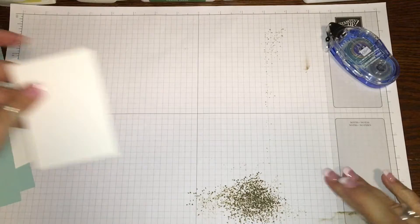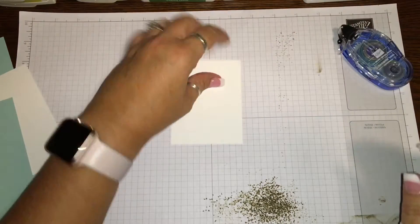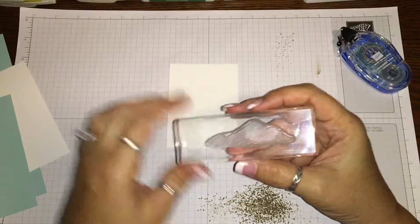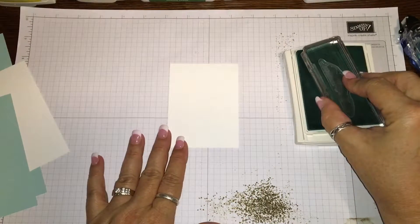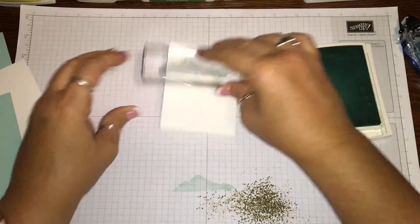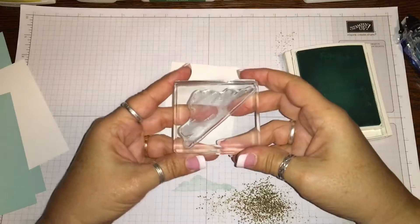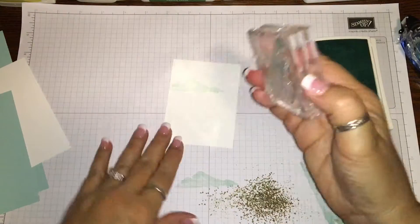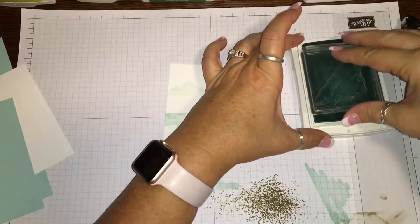Now we're gonna get the smaller whisper white cardstock - three by four - and start stamping our design. We're gonna use the little cloud or mountain stamp. I'm gonna get the pool party ink and do a lot of stamping off, so just ink it up, stamp off, and then stamp on. Then we're gonna get the larger mountain stamp, stamp on the ink, stamp off, and put it down at the bottom half.